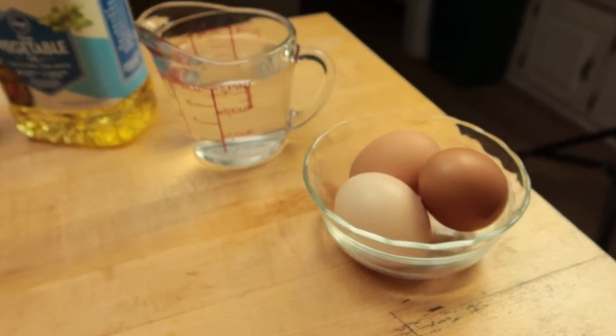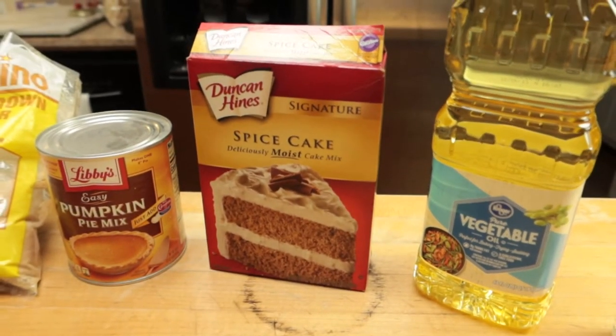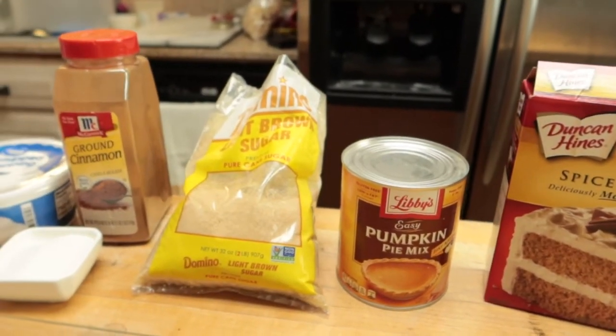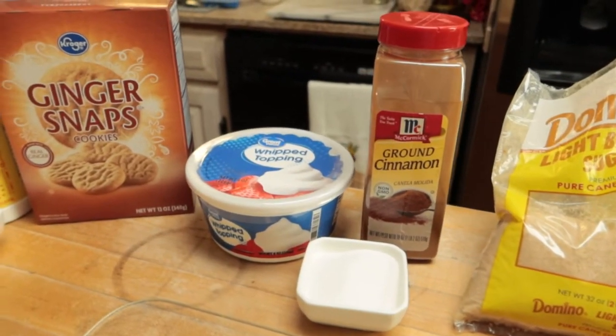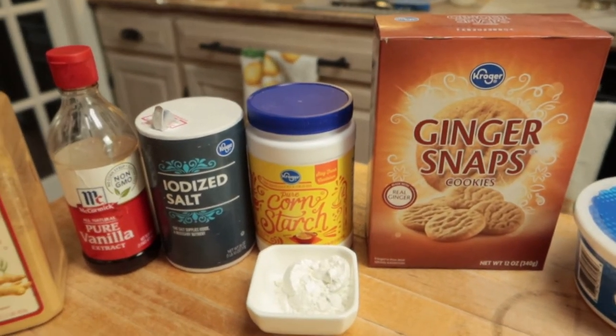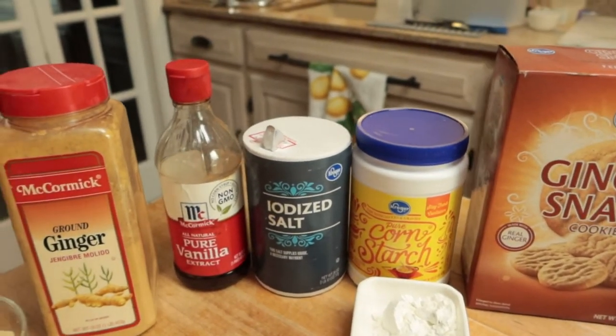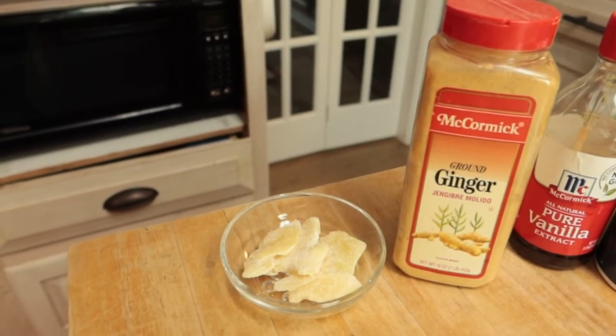The first thing I want to do is give you the list of ingredients that I am using today — not what's in the recipe necessarily, but what I'm going to be doing. I will be using eggs, water, vegetable oil, spice cake mix, pumpkin pie mix, brown sugar, ground cinnamon, granulated sugar, frozen whipped topping, ginger snap cookies, cornstarch, salt, vanilla extract, ground ginger, and crystallized candied ginger.